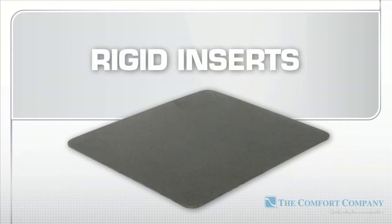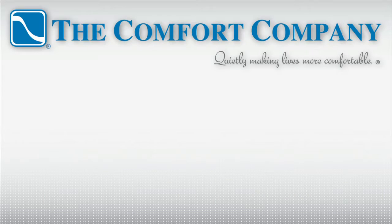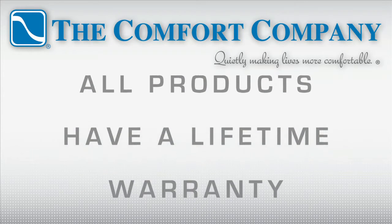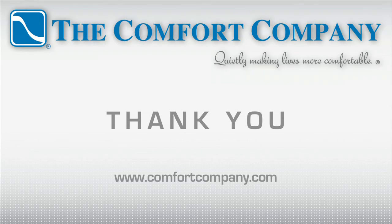Rigid inserts and extra incontinence protection liners are available separately. Each one of our products comes with a lifetime warranty against manufacturing defects, so you can always buy with confidence from us here at The Comfort Company.